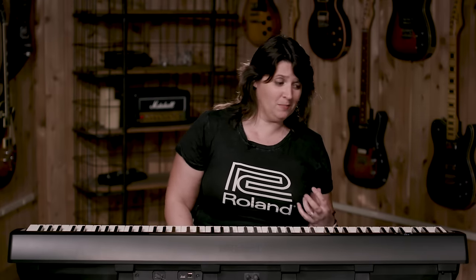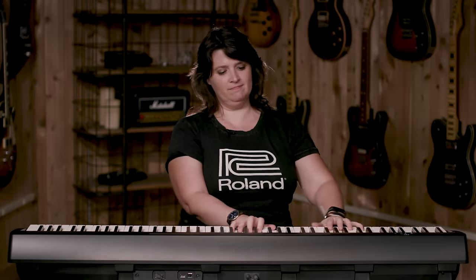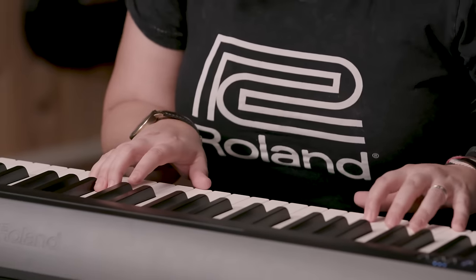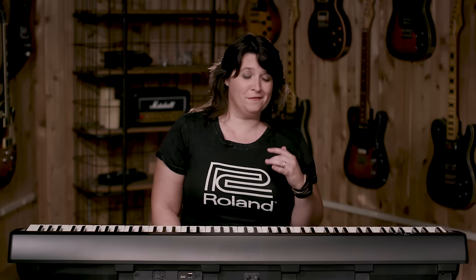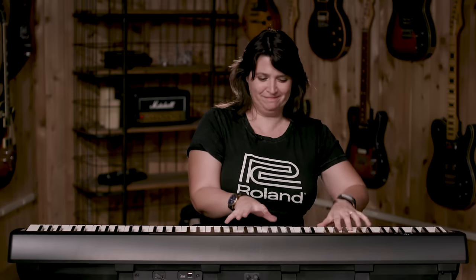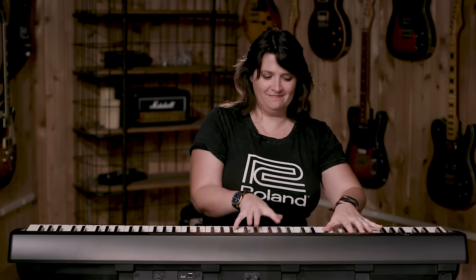There's a really lush string patch on here. And then one of my favorite Roland sounds is the jazz scat sound — always really fun to play and very expressive. It always makes me laugh, but I love it so much.